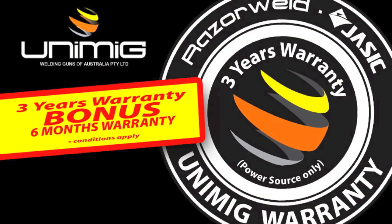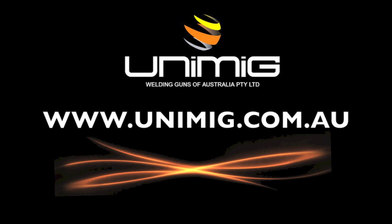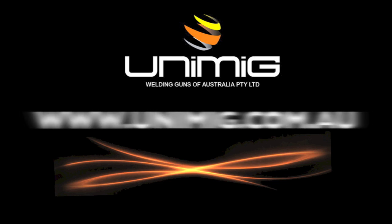Both machines are backed by a three year warranty, and when you register with us online you get a bonus six months added to your warranty. To view our complete range of welding products, visit your nearest UniMIG distributor or visit us on the web at www.unimig.com.au.